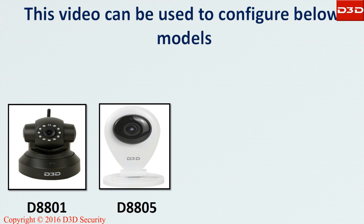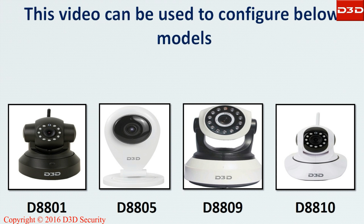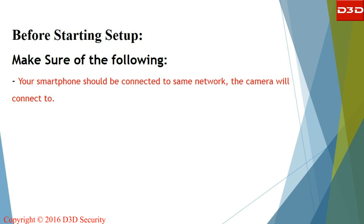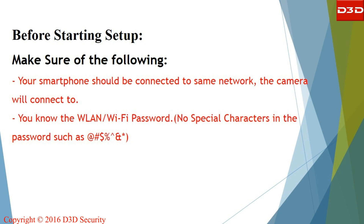The same video can be used to configure the following cameras. Make sure your smartphone is connected to the same network and you know your Wi-Fi password.